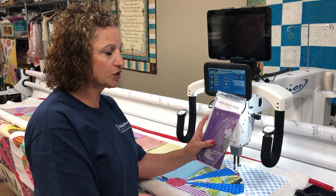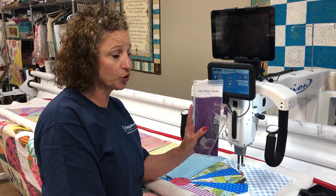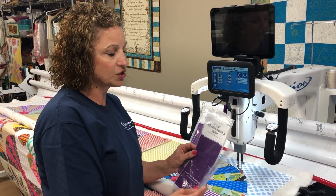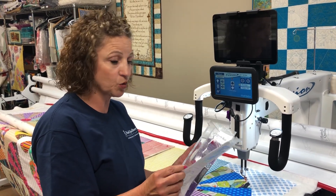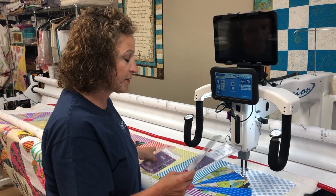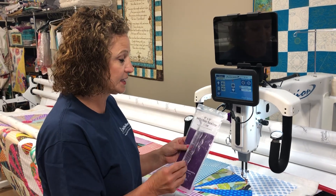We have two rulers here at Handy Quilter: the HQ Ditch Ruler and the HQ Mini Scallop Ruler. Both are excellent for doing in-the-ditch quilting, and I'm going to start off by showing the Mini Scallop Ruler.